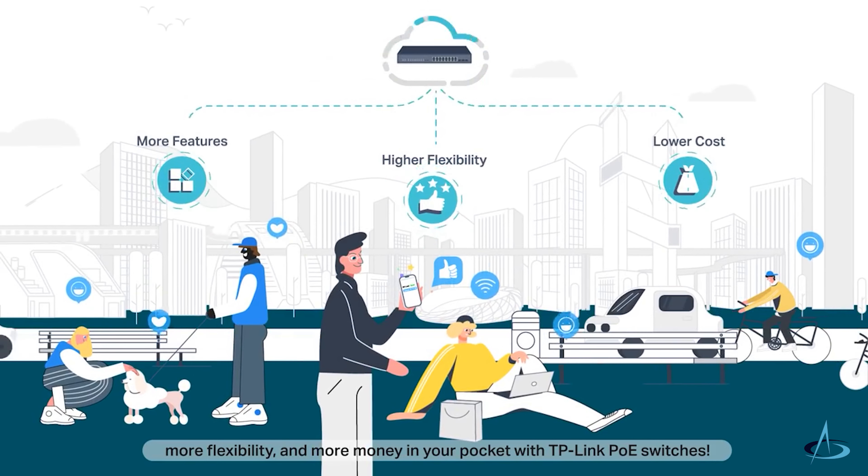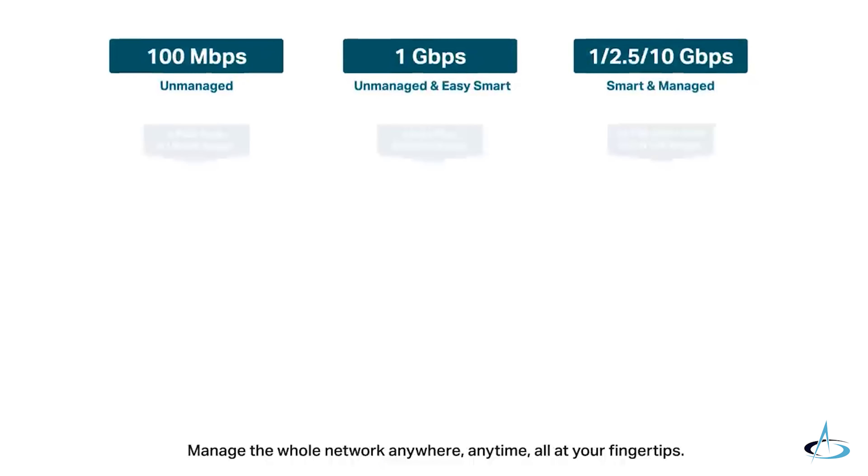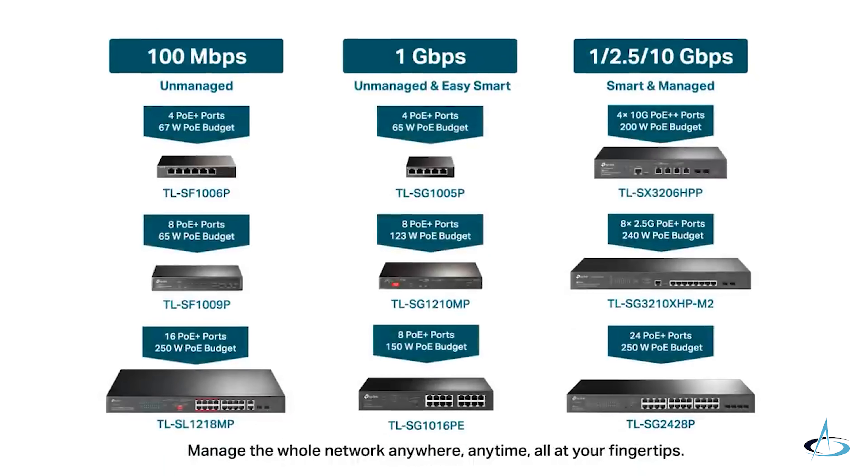Get more features, more flexibility, and more money in your pocket with TP-Link PoE switches. Manage the whole network anywhere, anytime, all at your fingertips. Learn more about TP-Link PoE and explore the full potential of your business.